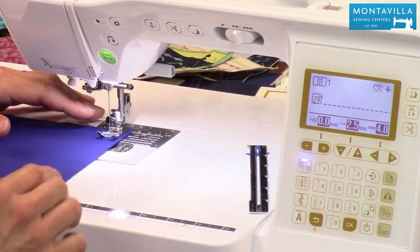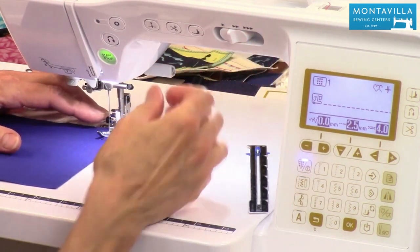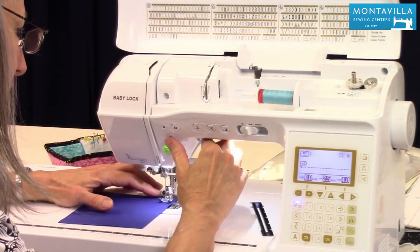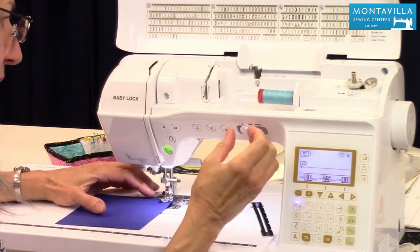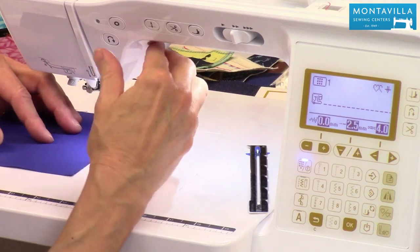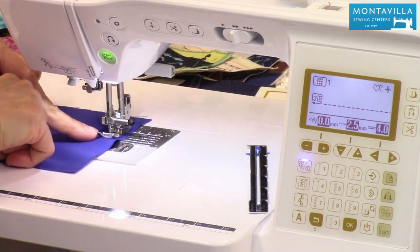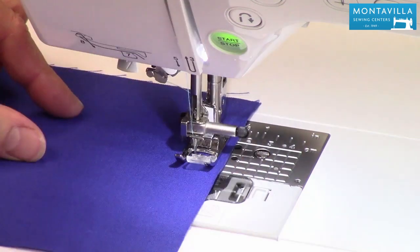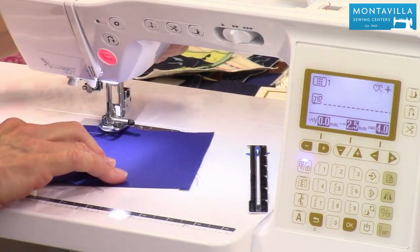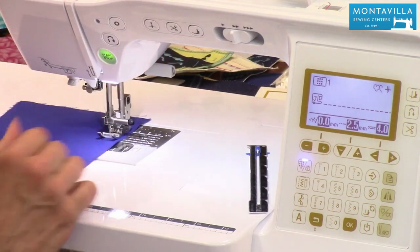So when you want to do a backstitch, the backstitch button is right here. When you start sewing, you can do a backstitch by pressing that down. As long as you press it down, it's going to do a backstitch. And at the end of your seam, do a backstitch. Notice it stops with needle down. You can change that in your settings, but it may be convenient so you can take a peek at your stitches, keep stitching, and you haven't lost your place.